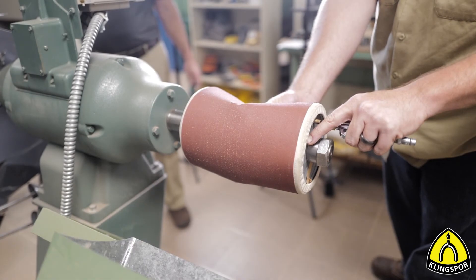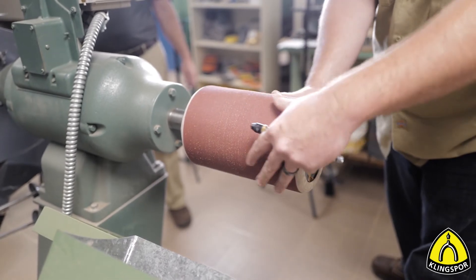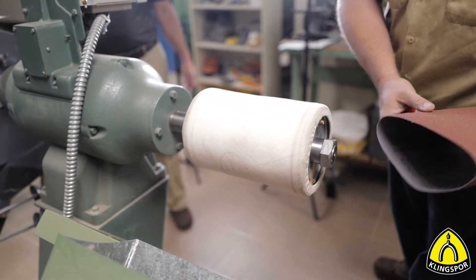Thank you for joining us for our pump sleeve video series, brought to you by Klingspor Abrasives and Klingspor's Woodworking Shop.